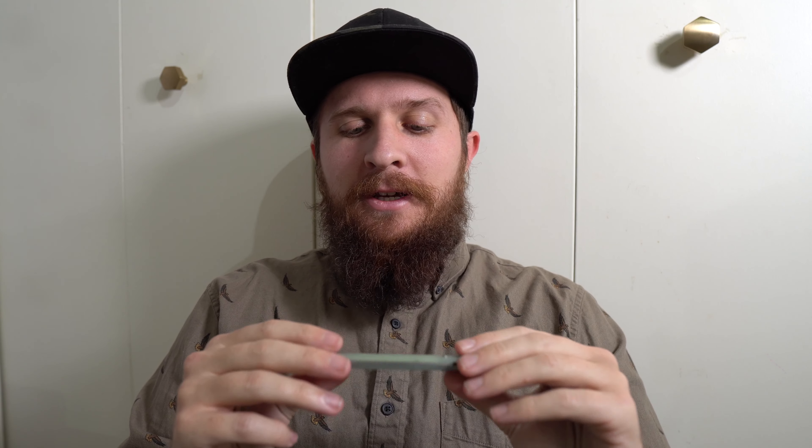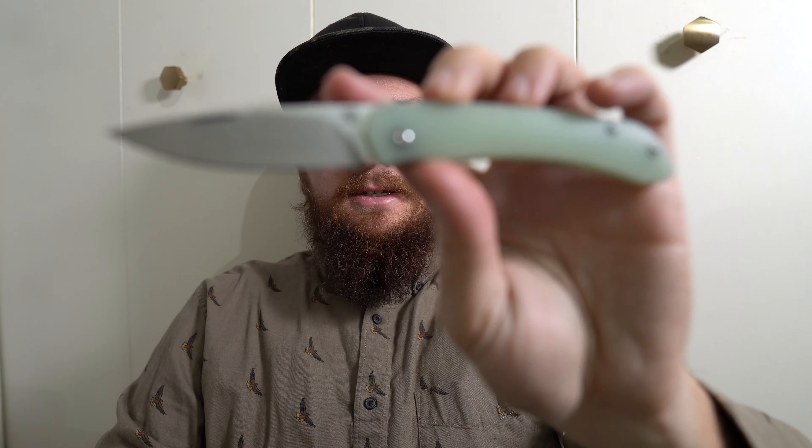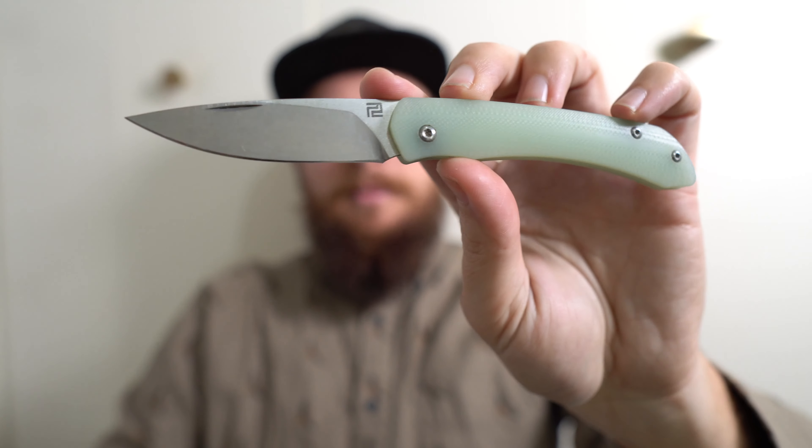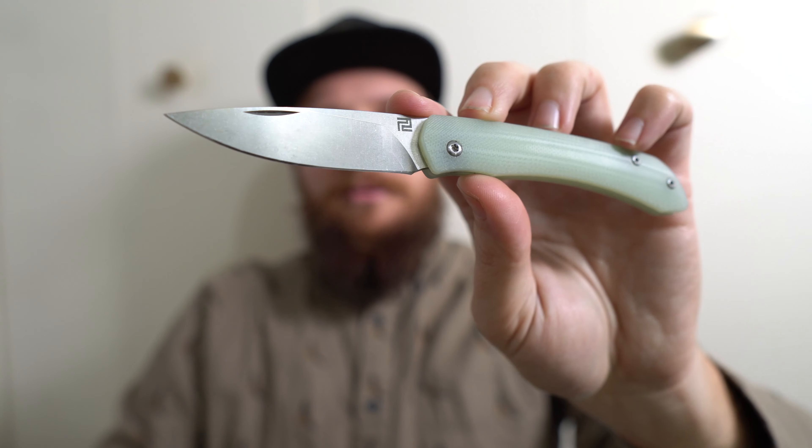Hey everybody, Jake here from Bearded Gear, and I'm ready to do my full review on this little slip joint. This is the Artisan Cutlery Biome, and it is designed by Dylan Mallory. It is a Mallory Design knife, and this is actually my first of his designs, even though I'm pretty familiar with him and been following him for quite a while, and he seems to be friends with quite a few of my friends. I was excited to try out one of his pieces, so I'll link down below to Mallory Designs on Instagram. And I also want to link down below to my buddy Chris, a.k.a. Cerberus Knives.